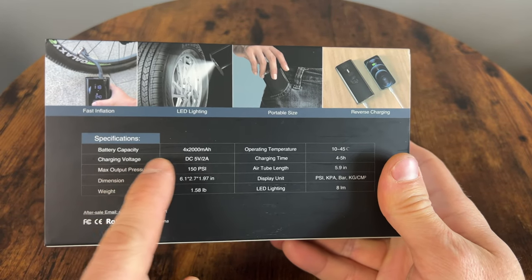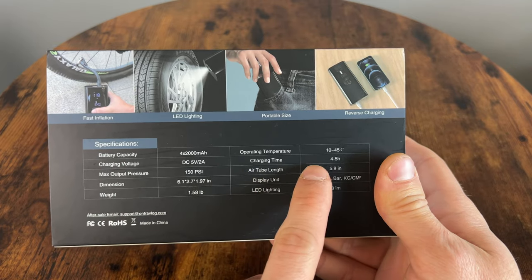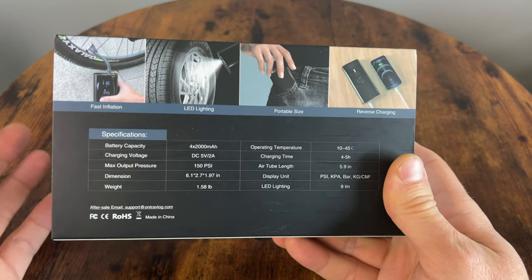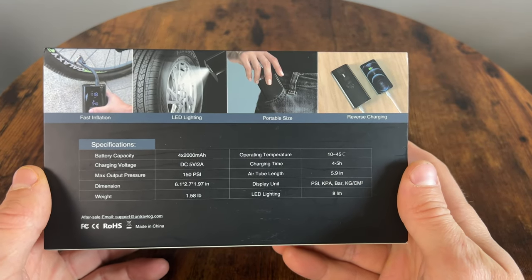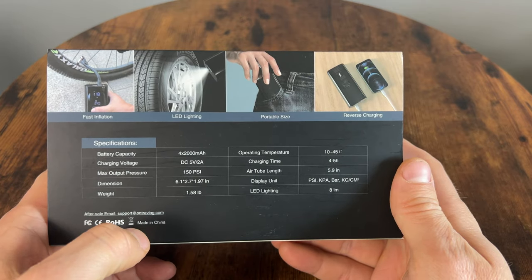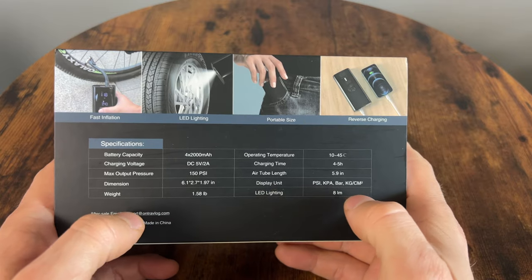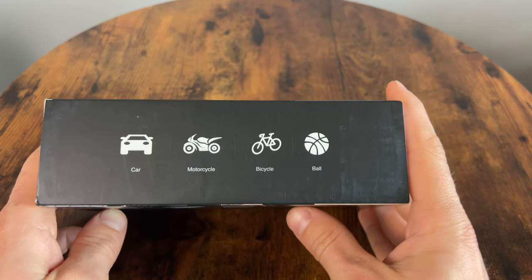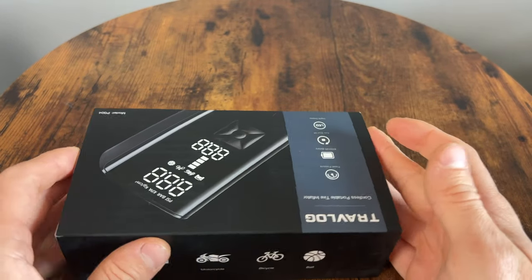On the back we have the battery capacity, the operating temperature, and charging time — it's going to be about 4 to 5 hours to fully charge, but normally you wouldn't run it all the way down to zero before charging. Max output pressure is 150 PSI, which is great, and the air tube is 6 inches. It works with car, motorcycle, bicycle, and some sports equipment.